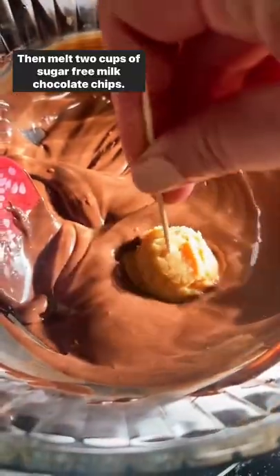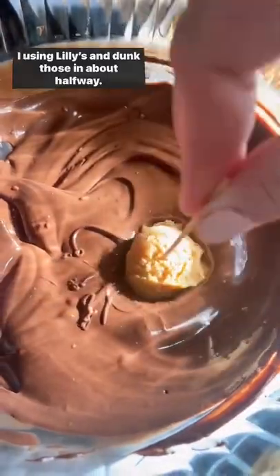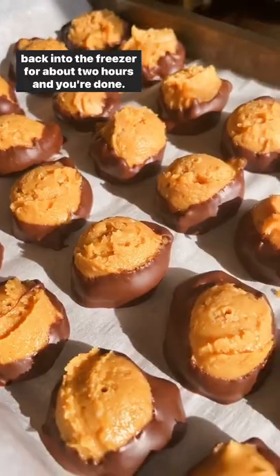Then melt two cups of sugar-free milk chocolate chips — I'm using Lily's — and dunk those in about halfway. Put them back on the parchment-lined baking sheet and pop back into the freezer for about two hours. And you're done!